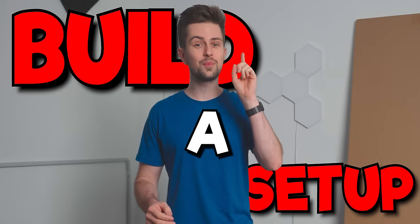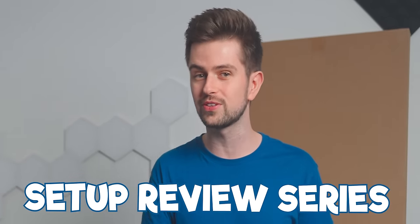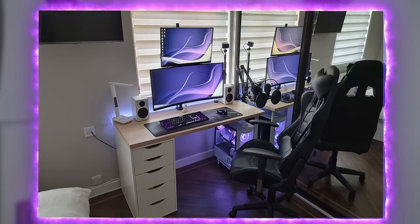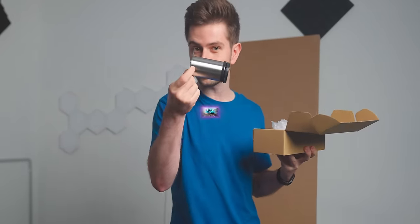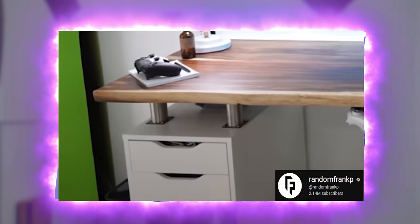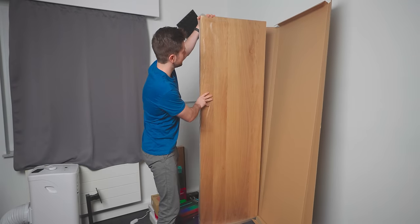Today I'm going to try to build a setup in one day, inspired by a build from my setup review series. Another element will be inspired by Random Frank P's setup. He uses these aluminum desk risers - they look amazing. I bought them myself and I want to show you how to add them to your setup, because they fit perfectly together with this desktop from IKEA.